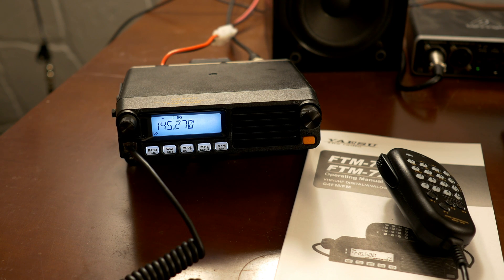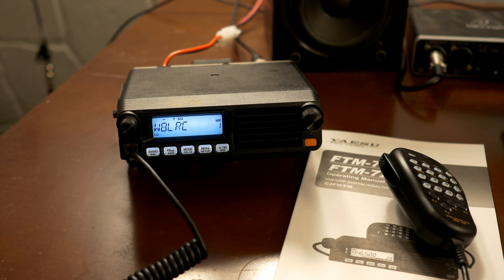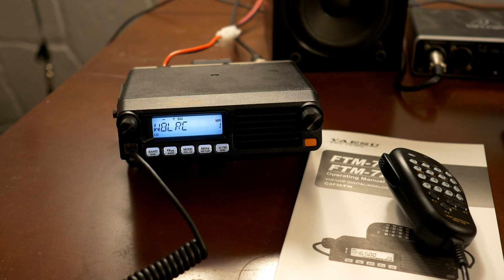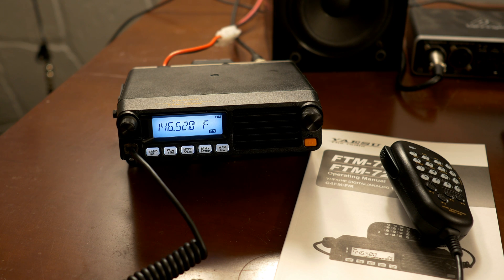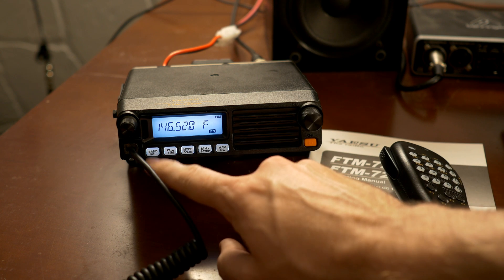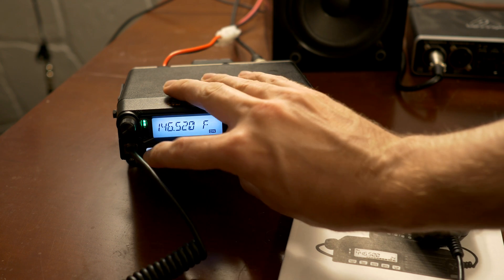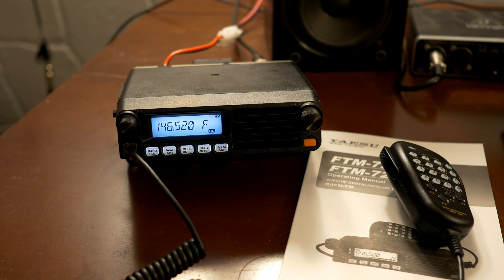Since we're in VFO mode right now, if you click this button once it'll switch you to memory recall mode, and from there you can twist your dial — I have a few other stations in there already. If you press it one more time, this radio also allows you to save a home frequency, so if you just have one that you frequently monitor like the call frequency, you can do that. Under the far left button, the second option says squelch. This is kicking on a bit, so I'm going to set the squelch a bit higher so that it doesn't open on noise.